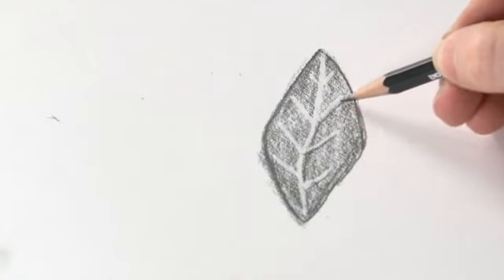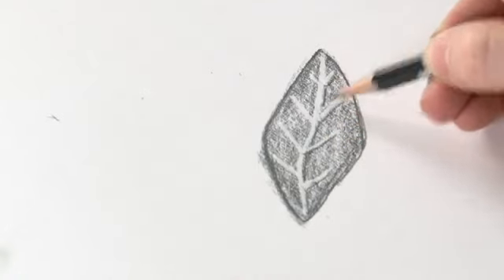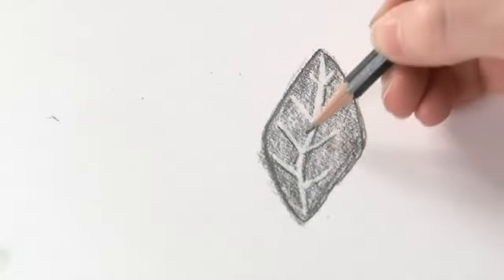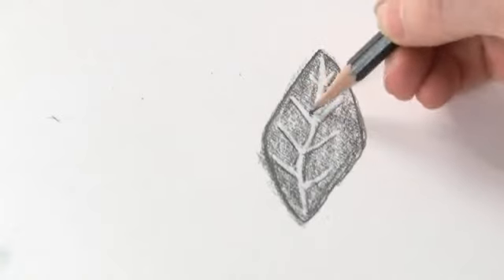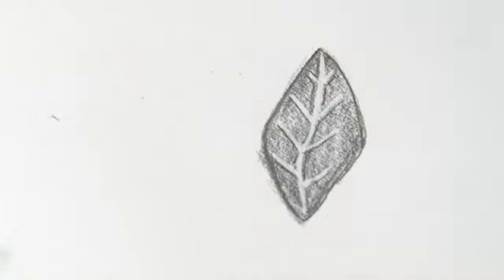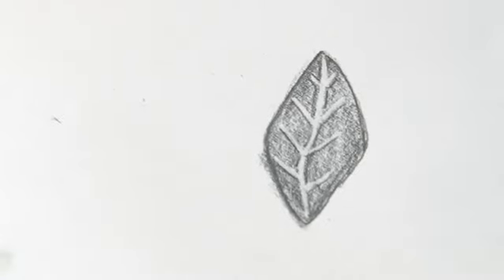Just another way of using an eraser. It means you can really add in highlights, which I think is probably the most beneficial aspect of using this eraser. It's so easy to control — you can really just zap out a bit of tone and colour whenever you like.